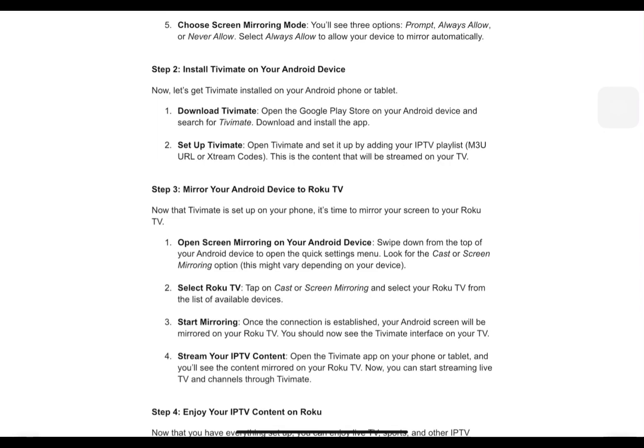Now that TVMate is set up on your phone, it's time to mirror your screen to your Roku. Swipe down from the top of your Android device to open the quick settings menu. Look for the Cast or Screen Mirroring option — this might vary depending on your device. Tap on Cast or Screen Mirroring and select your Roku TV from the list of available devices. Once the connection is enabled, your Android screen will be mirrored on your Roku TV, and you should see the TVMate interface on your TV.